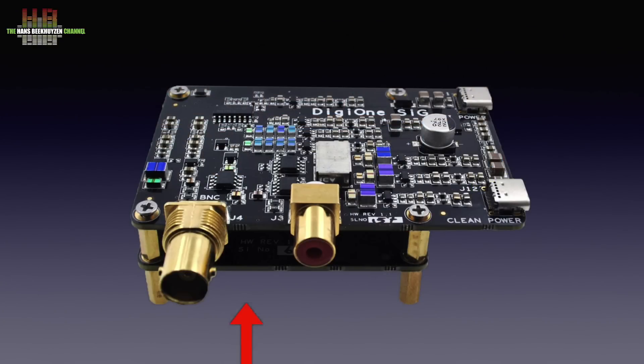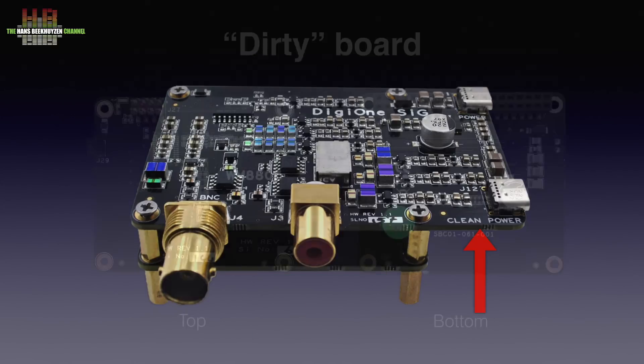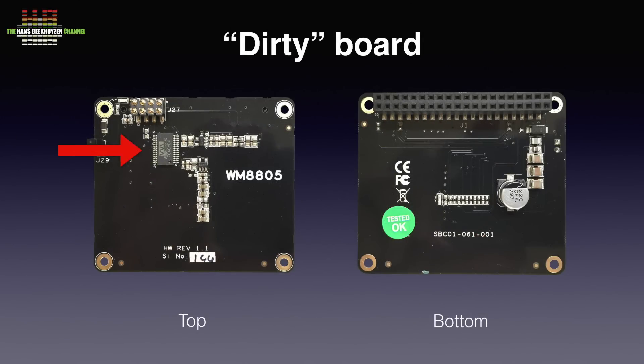The size of the Raspberry Pi more or less dictates the size of the audio board. If you want more board space, you could make a board that's bigger than the Pi, but a more elegant solution is to use two boards piggyback style. And so they did. The smaller board closest to the Pi is the dirty board, with on top of it the clean board. The dirty board holds the I2S to SPDIF converter, a Wolfson WM8805 chip, and connects to the Pi over the 40 pin GPIO connector. On the other side of the board, an 8 pin connector links to the clean board.